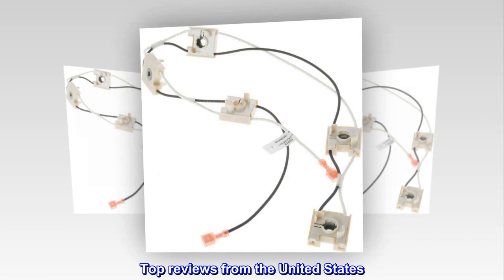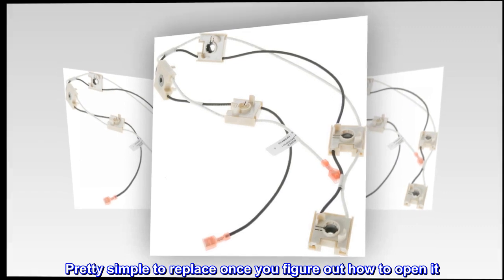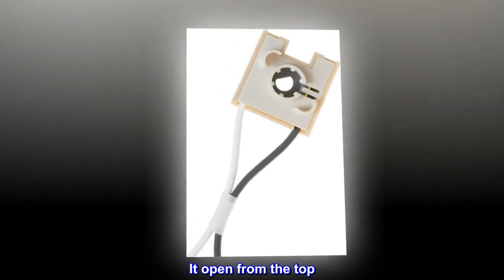Top reviews from the United States: Pretty simple to replace once you figure out how to open it. Don't take the unit out like I did — that's unnecessary. It opened from the top.